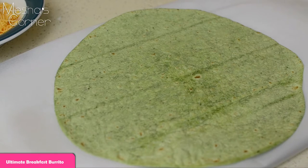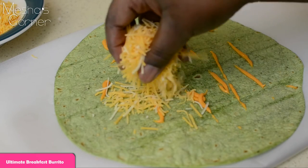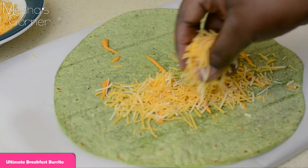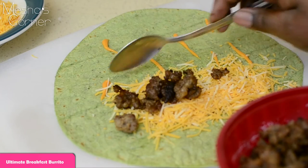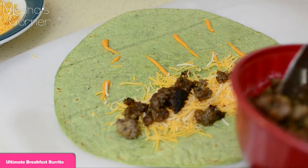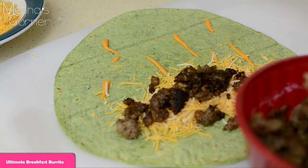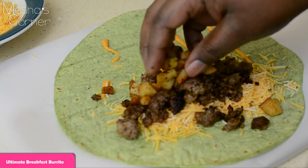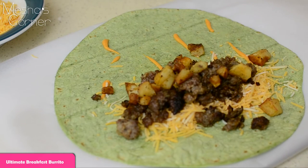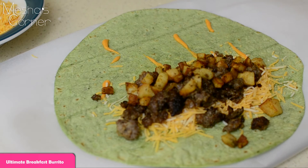I'm going to start with my sriracha mayo and my cheese. I want cheese on both sides of my burrito, so put it close to the edge. Then I'll go with the meat. You can pile as much or as little of any of these ingredients as you prefer — you don't have to use this method or these ingredients, you can switch things up. That's the great part about a burrito. Then I'm going to go in with some potatoes. This is going to be a big burrito!